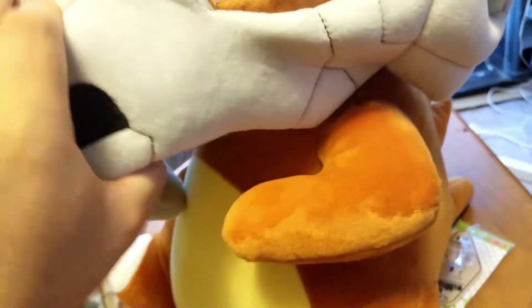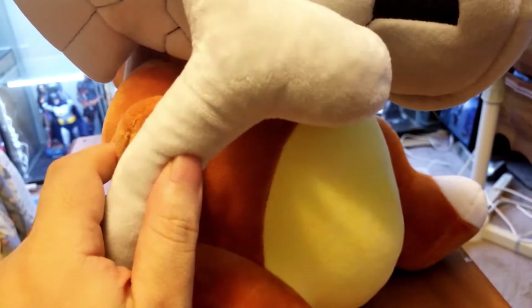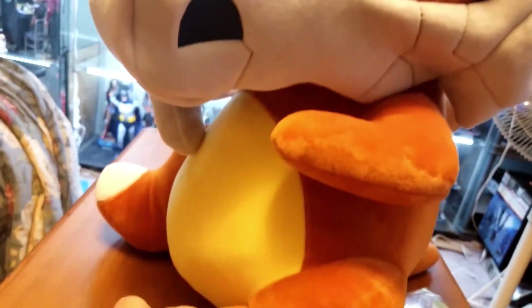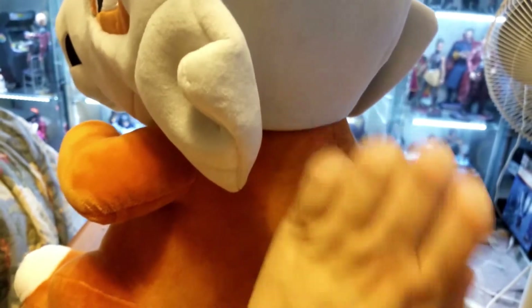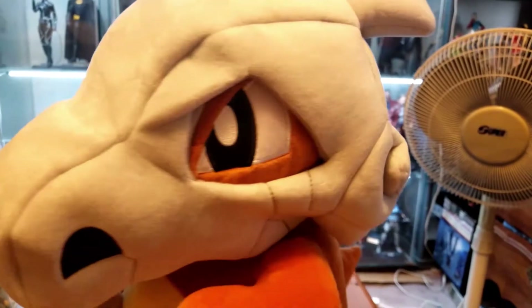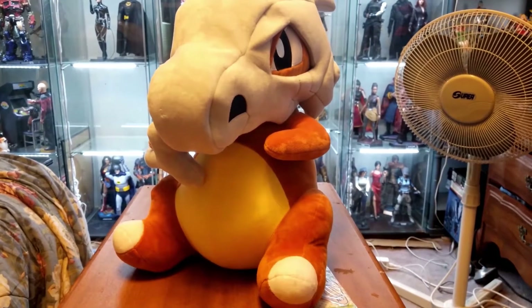Can you actually take this off? No, it's actually stitched in there. Here's the bone — that's kind of cool, it comes with his bone. And that's a little fat belly, little plush spikes. Pretty nifty!